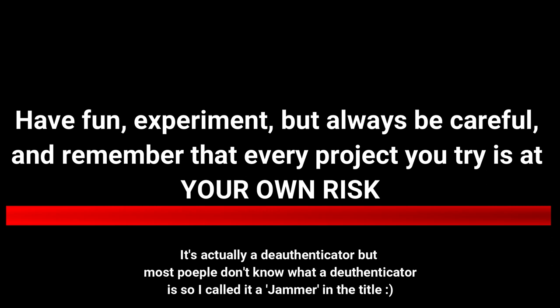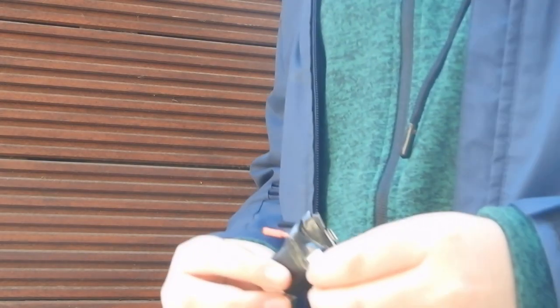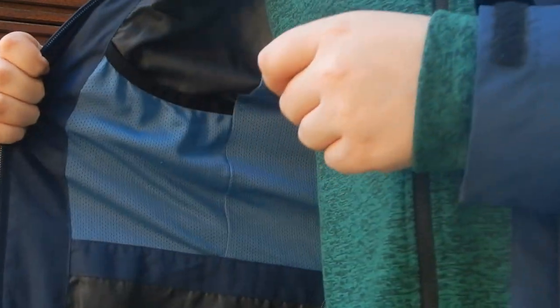I was going to do another project, but then my friend asked me if it would be possible to make something like this. So in this video I will show you how I made a small device with which you can create fake Wi-Fi connections and block any selected Wi-Fi connection.